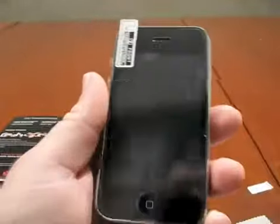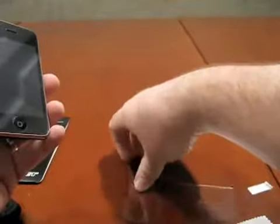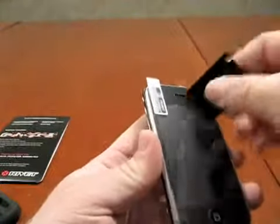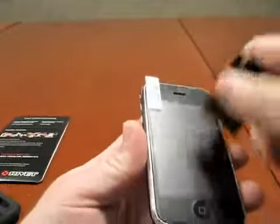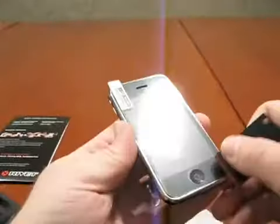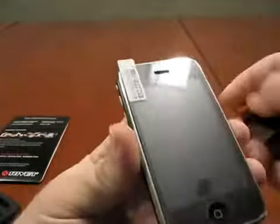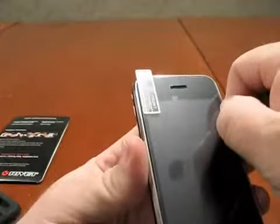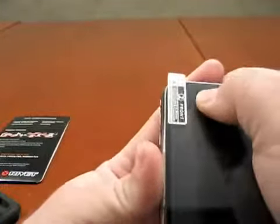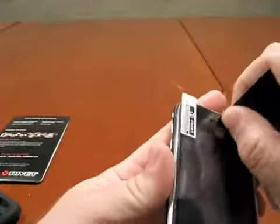It's on there really nice — you can see all the air bubbles. I've got it all around the corners real good. Now we take the squeegee. This is pretty self-explanatory — we take the squeegee and try to squeegee some of these air bubbles out. If you haven't done this, this is where it takes a little bit of patience. Sometimes you have to pull the cover back up to get the air bubbles out, and it becomes a little bit of a tedious task. This one's actually going on really nice — looks like I kind of lucked out a little bit.